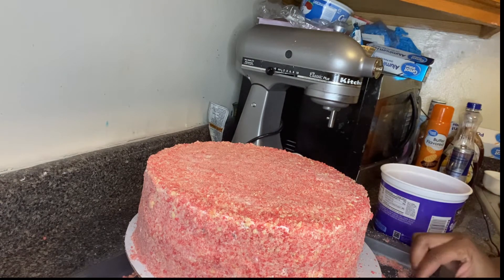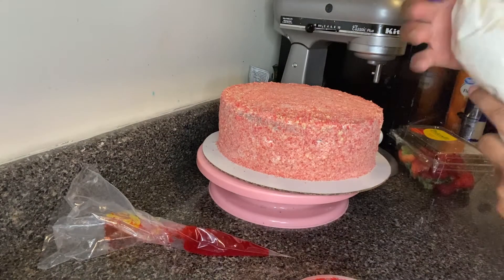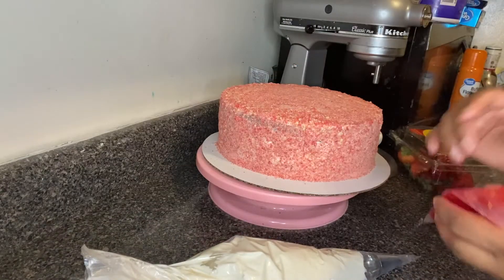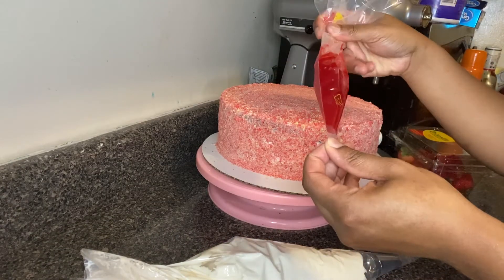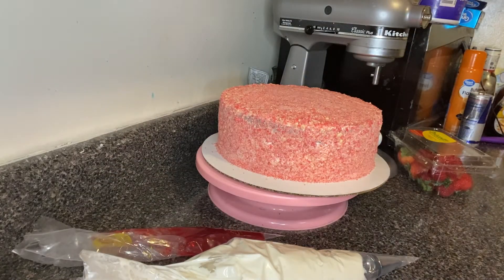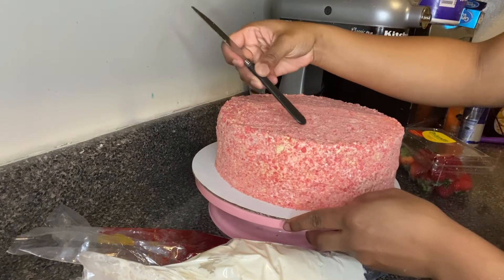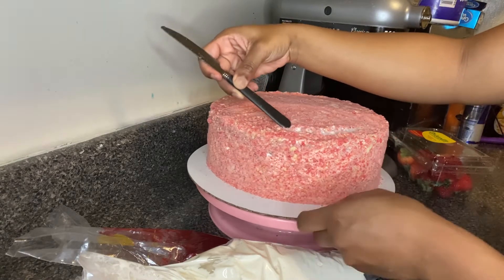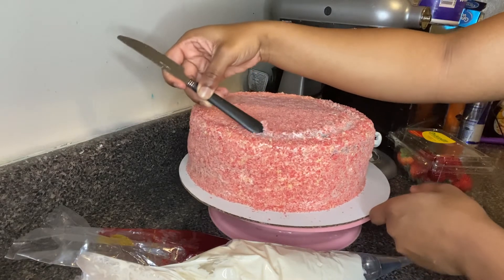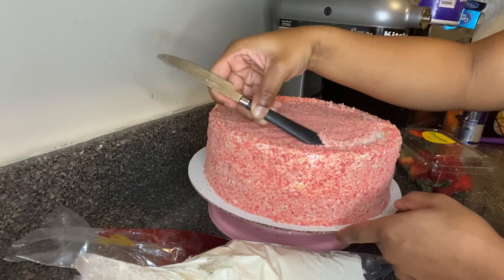For the next step, I filled the piping bag with some buttercream and a 1M star tip so we can pipe a border around, and I filled another piping bag with some strawberry glaze to drizzle over top. I'm going to take a knife and make an indentation because if I just put the icing on top of the crumbs it's not going to stick — so this is where I'll put the icing so we can place our strawberries and cookies.